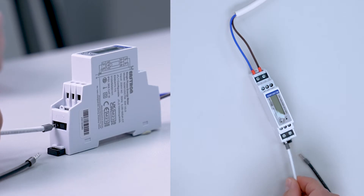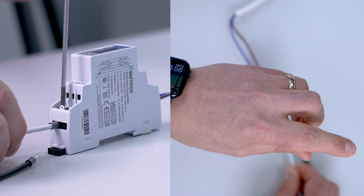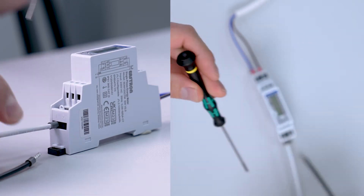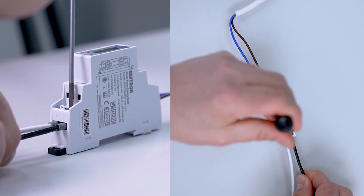Our white cable is our S1 — this terminates into terminal 1. Our black cable is our S2 — this terminates into terminal 2.